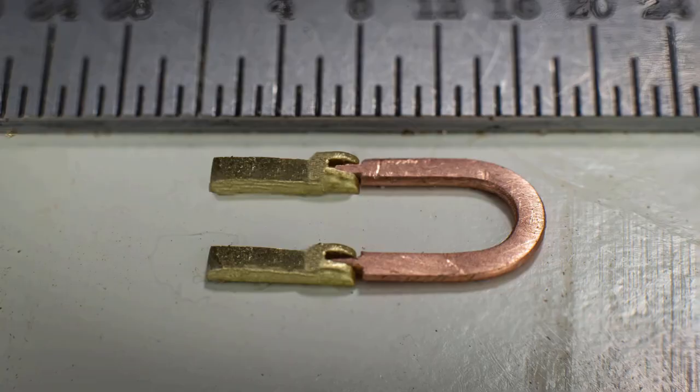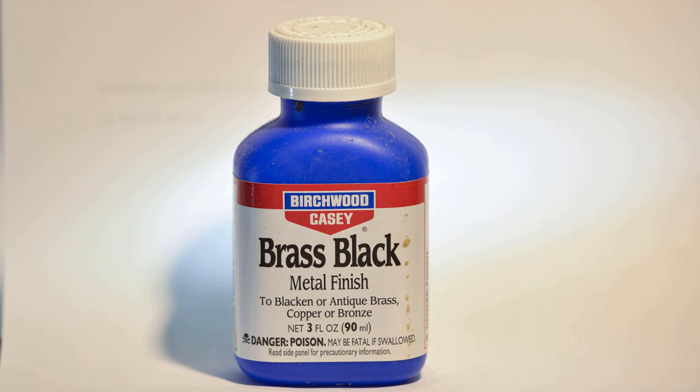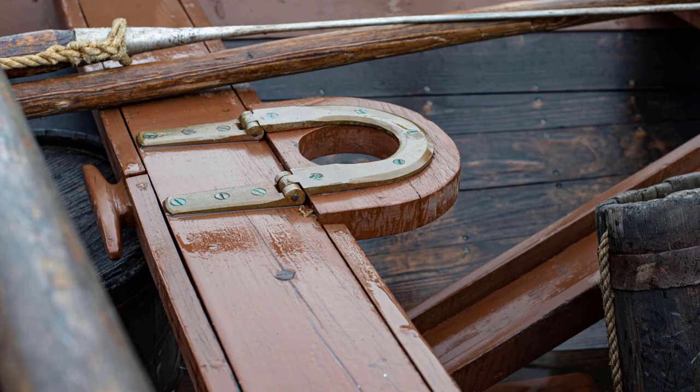Once I did that, the parts were all buffed with an abrasive wheel, rinsed in alcohol, and then blackened with Brass Black from Birchwood Casey. A detail that I chose to omit, but you may want to include, is the appearance of the screws used in the installation of the hinge. On the real boat, these 10 screws would have been countersunk and more or less flush with the surface of the hinge. I'm going to call this one another builder's choice - I haven't indicated any other fastenings on my model, so I really don't feel compelled to do so here.